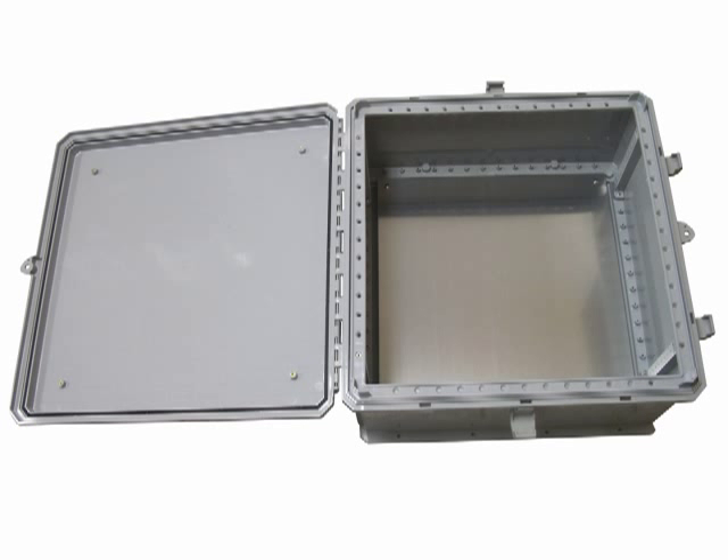Terawave Solutions introduces their new 24x24x10 enclosure, which is the largest NEMA 4X polycarbonate enclosure on the market.